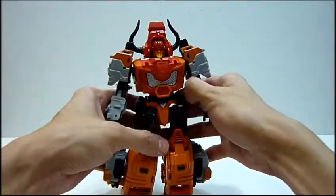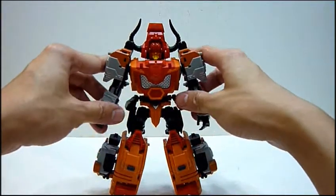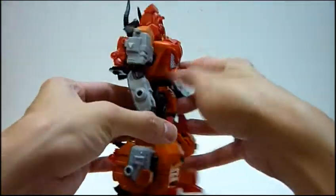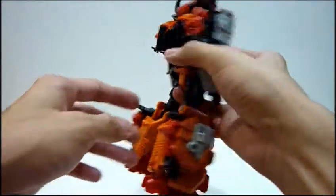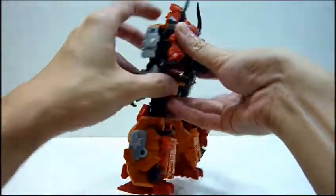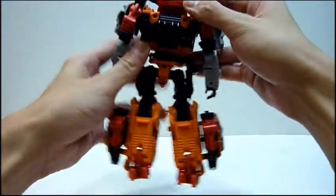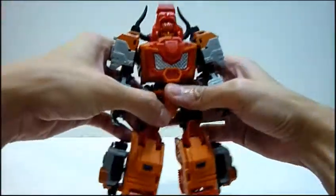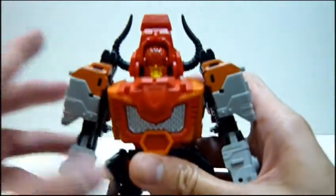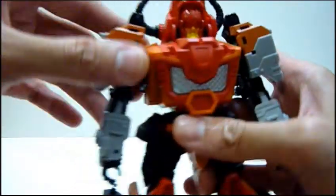Usually I do not do third-party toys, but after I handled the Mastermind Creations Hexatron, I sort of think I did it — it's really well done. So here is Bovis. In terms of design, it looks really nice, very clean, really sharp. All parts are pretty much done well. I like the way he looks in robot mode from every angle. He looks really good. His face — he has a very angry face which suits the idiom 'angry as a bull.' He has a really, really angry face.